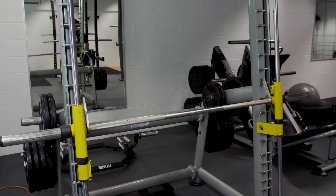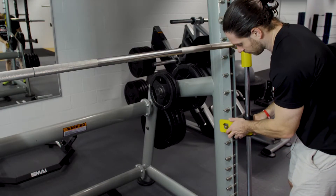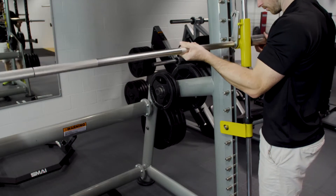The Smith machine is an important piece of lifting equipment. It supports the barbell for you with safety stops installed. That means you can adjust the height such that the bar can't go below a certain point.